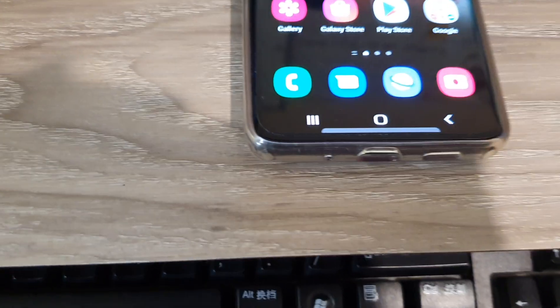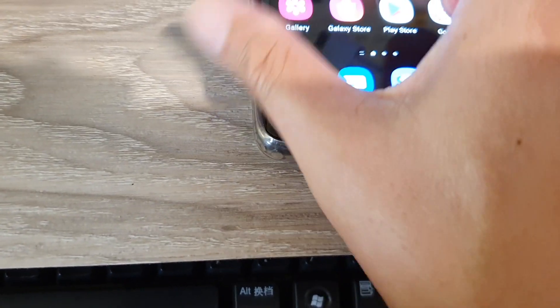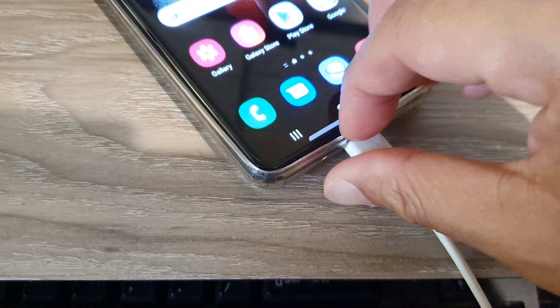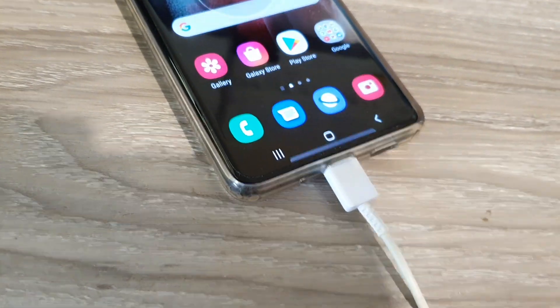The first thing we need to do is connect the USB cable to your device. Plug it in, and make sure the other end is also plugged into the computer.